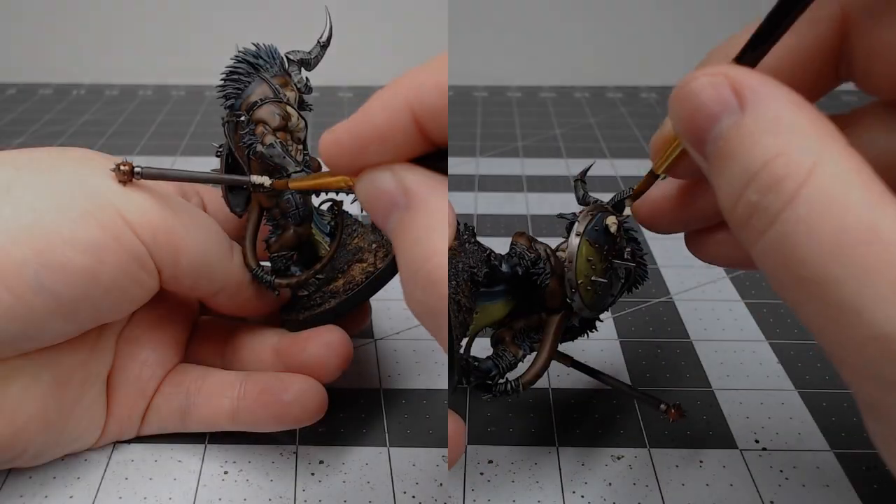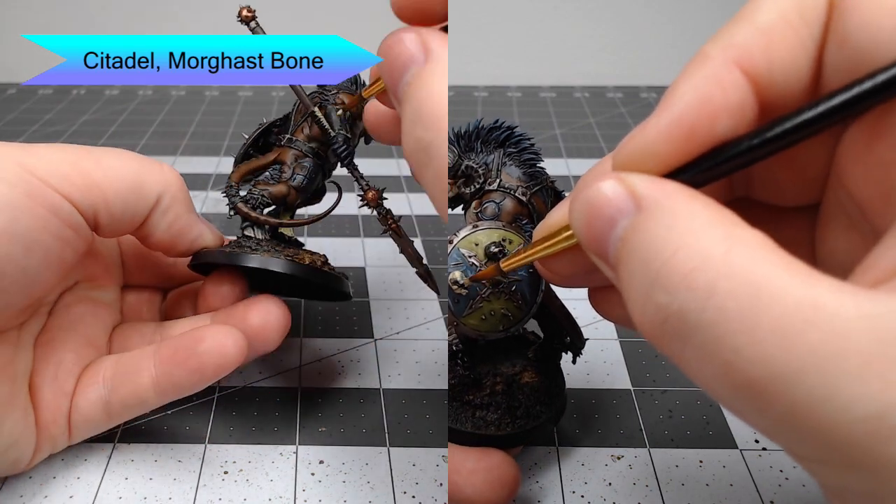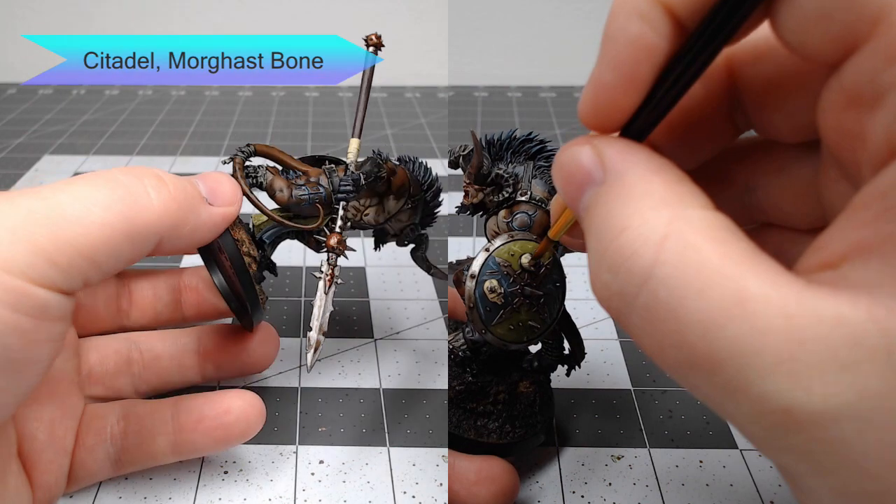Next we're going to take Morghast Bone and use this to paint the skulls on the shield as well as the handle wrap on the spear, and any other spots where there are bone, teeth, or any sort of details like that on the model.